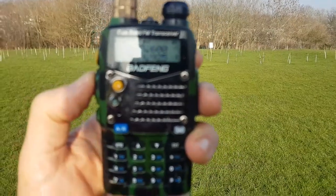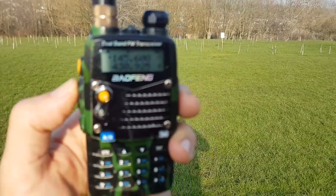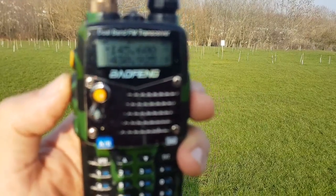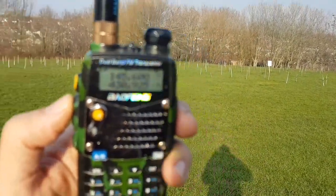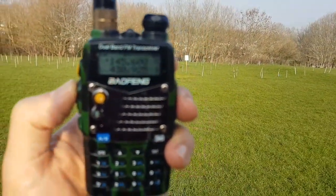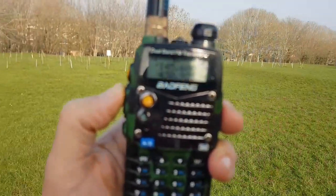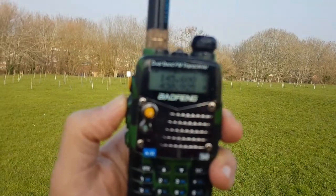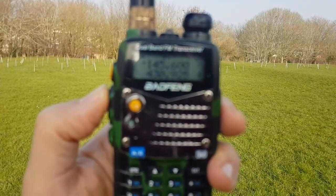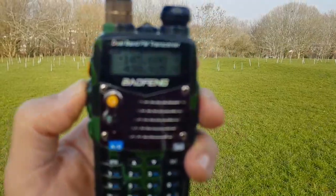The repeaters around this area — if you're up on a hill — GB3IW is on the 70cm band on 433.225. It's worth knowing: the opening tone CTCSS is 71.9. The same as our repeater GB3SD, which is on Ridgeway Hill on 433.350. So you'll always hear some life on those UHF repeaters if you can get up on a hill. M0FXB, take care — this is G4XRR back to standby. 73.